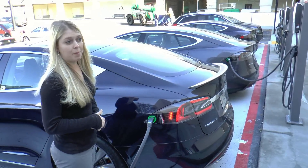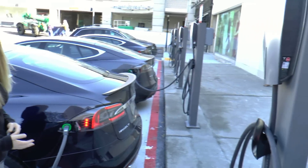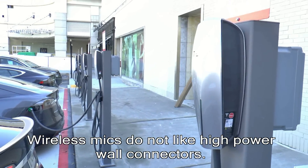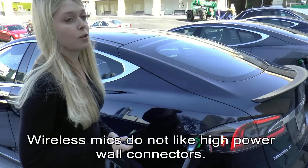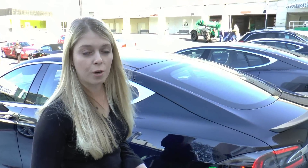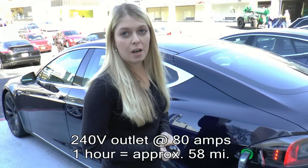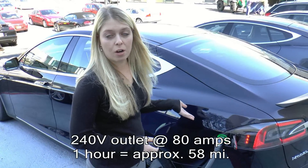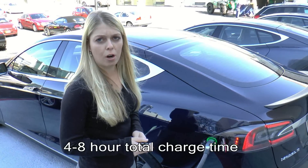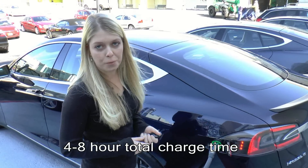Outside of the store we have these Tesla high power wall connectors, and this is where we'll be charging all the test drive cars available for customers who want to get behind the wheel. The high power wall connectors are also available for owners to install at home. They run off a 240-volt outlet at 80 amps, putting about 58 miles of charge on the car per hour, so you can fill up in four to eight hours overnight — just like plugging in a cell phone.